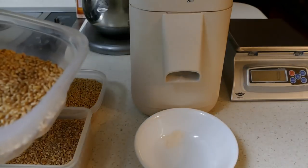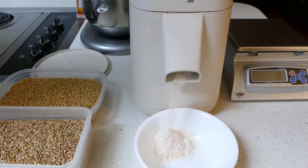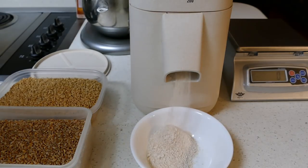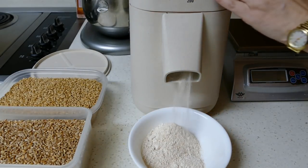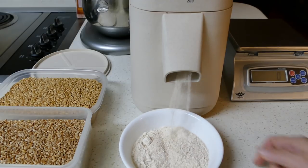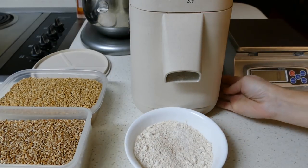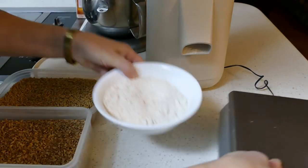It's going to be on really fine. Okay, now I'm going to take a hundred grams of this nice freshly ground flour.